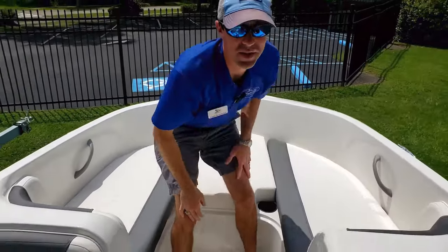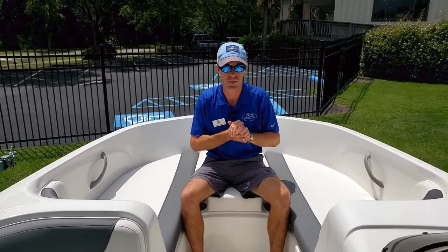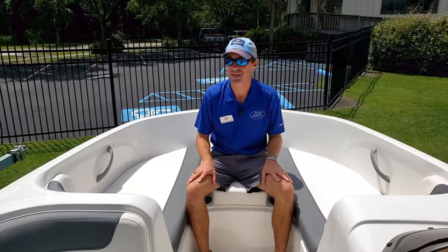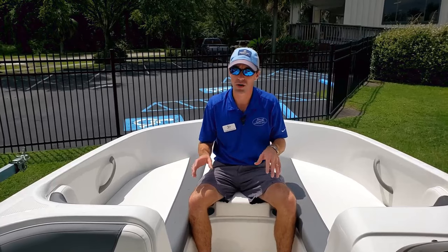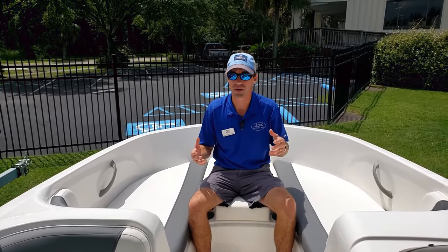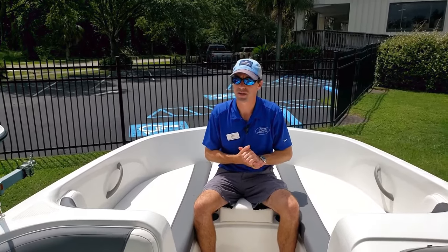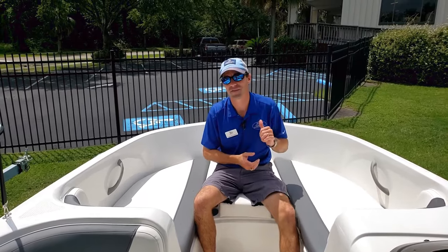Just to recap, the Element E18 is just a good boat at a good price. It seats a lot of people and is really easy to use and easy to maintain. Plenty of seating and a simple boat — not much to go wrong, but enough on it that you can go out and have fun with eight other friends with seating for nine. Logan here with Duncan's Boats — thanks for watching and have fun out on the water.